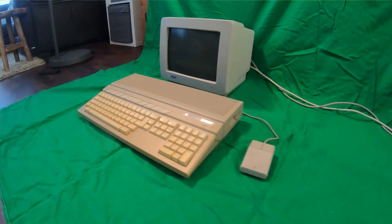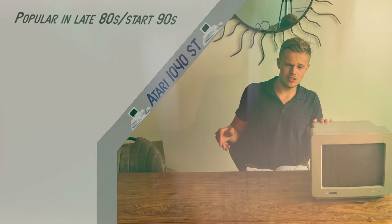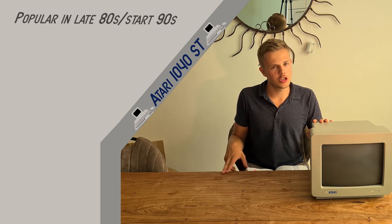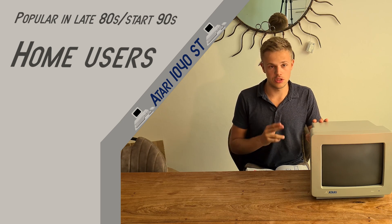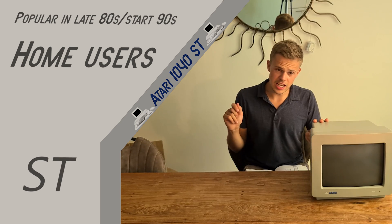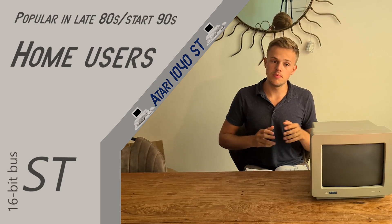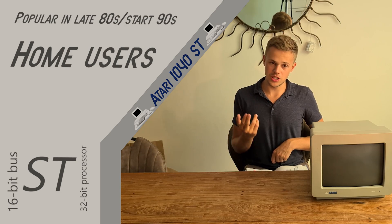So the Atari 1040ST — we've got the monitor here right now. It's a popular personal computer at the end of the 80's and the beginning of the 90's. It has a specialty for home users, but many companies use it too. The ST in the name stands for 16/32 — the 16 is for 16-bit bus, and 32 stands for 32-bit processor.